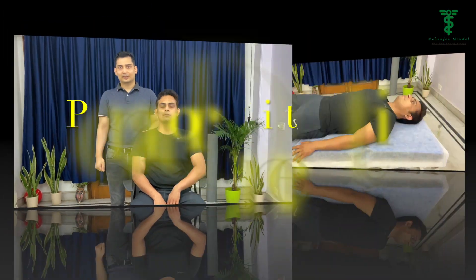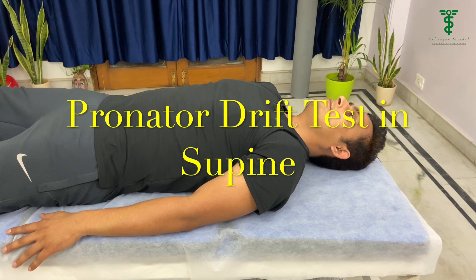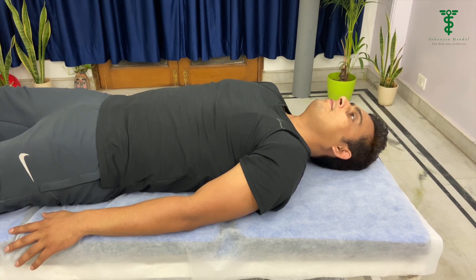The patient should be in a sitting position if they are able to sit. Otherwise we can do this test in a supine lying position. In the supine lying position, the arm position should be at 45 degrees of shoulder flexion.